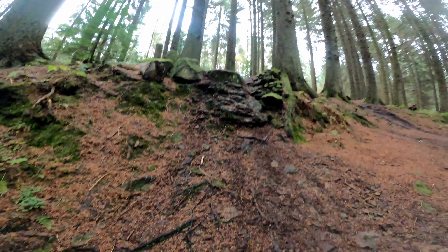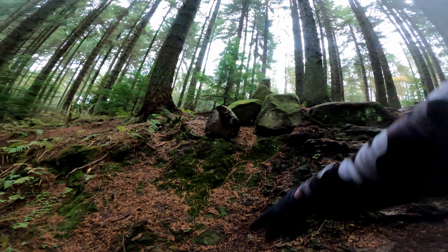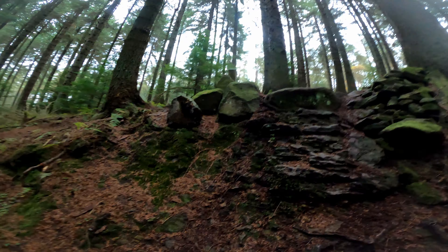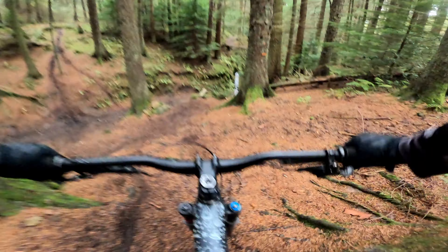By the time you land down here, it's actually going to be quite a big drop. If you land in here — I mean, that's seven or eight foot. But it does look like a little hop, and you can even roll that, I think. That'll be fun to try.